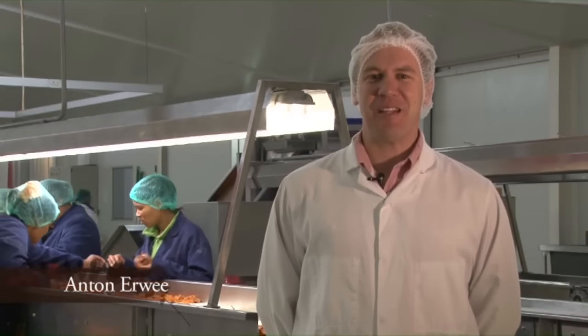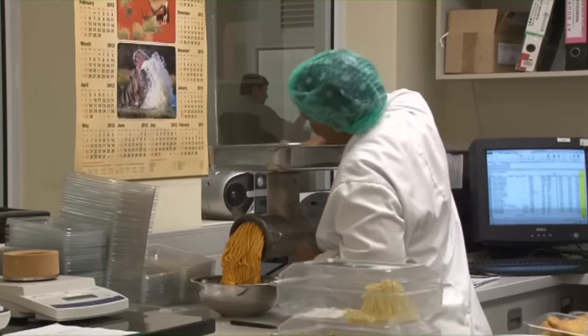My name is Anton Arvia. I'm the technical manager for Cecilia's World. I'm responsible for all the process controls, new product development and quality control.